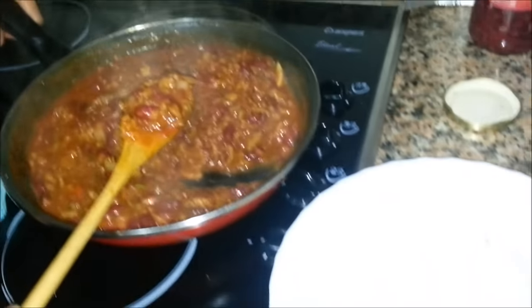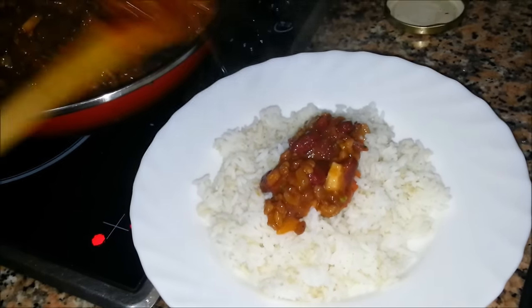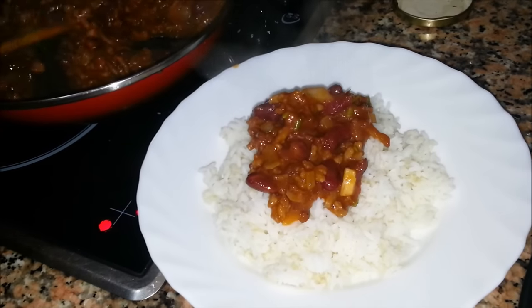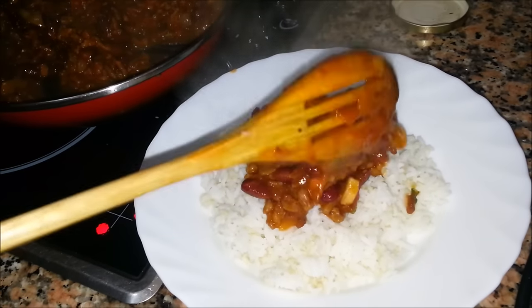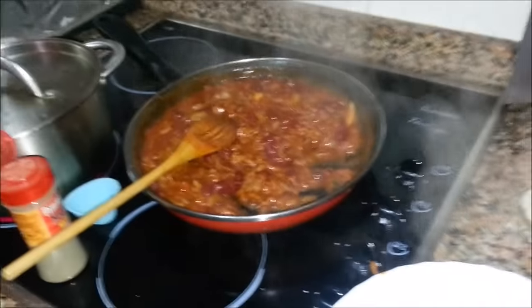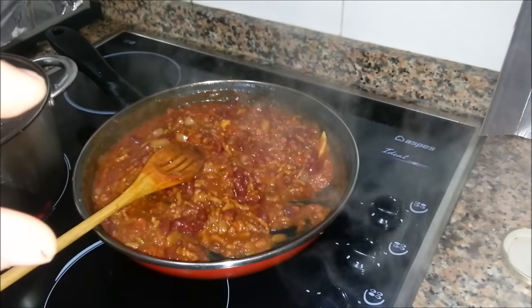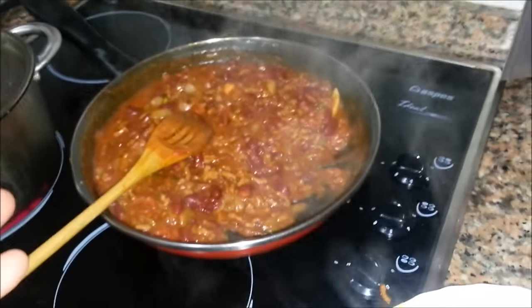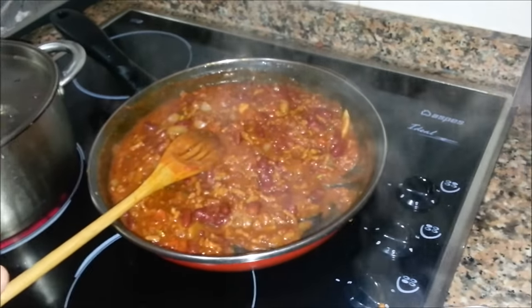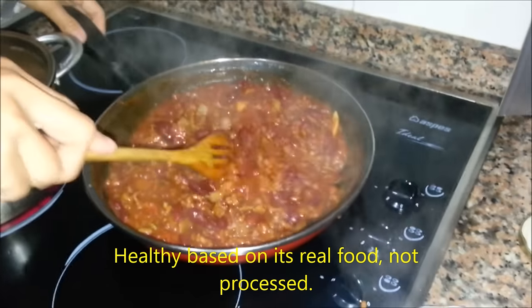Now we're going to serve it up on a bed of rice. One of the things I want to add about this — as you can see you can make quite a lot for not a lot of money. If you freeze this, get it into those little freezer containers, you can do this all in one go and eat it over the next few weeks. It's one of those really cheap and healthy meals. Thanks for watching.